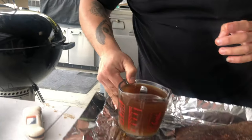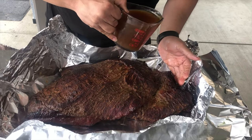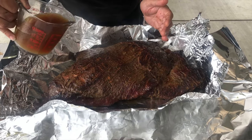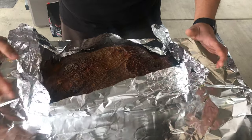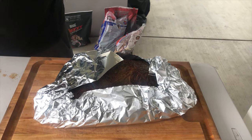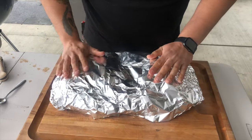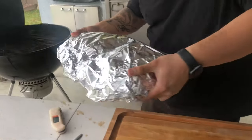We have beef broth and the rest of the injection. You want to be careful not to ruin the bark — don't rush through it, just let it seep in, wait a minute, let it soak in. That's enough — let's pour some on the bottom and go ahead and wrap. Be careful with the bark. I didn't temp it, I just went by look — it's probably about 160–170. Let's throw it back on for another three hours, then we'll probe it.